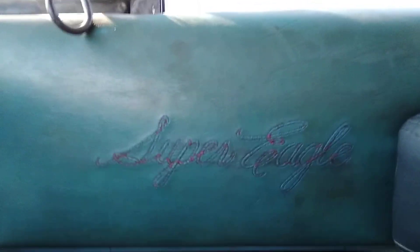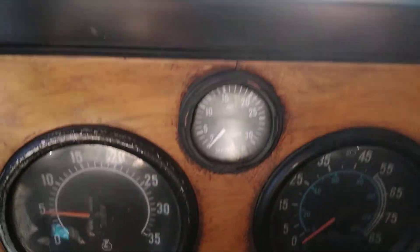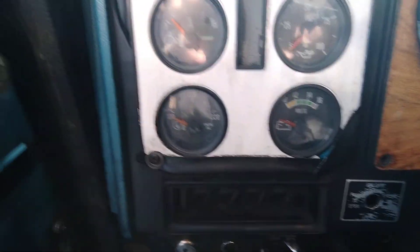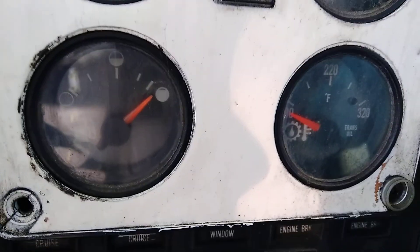It says 'Super Eagle' on the door there. Not too many people have been able to tell me what exactly the Super Eagle package is. Some of these gauges don't work, like the fuel gauge.